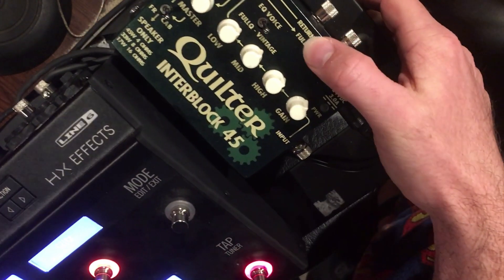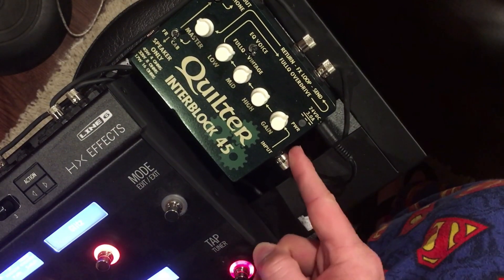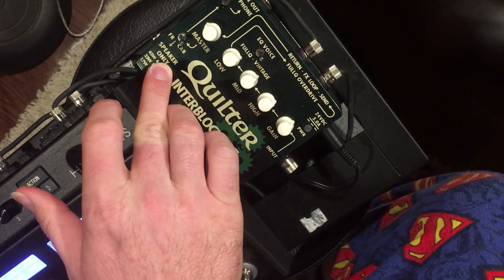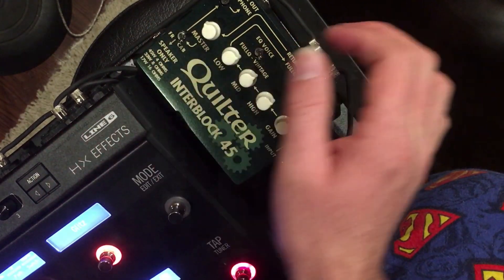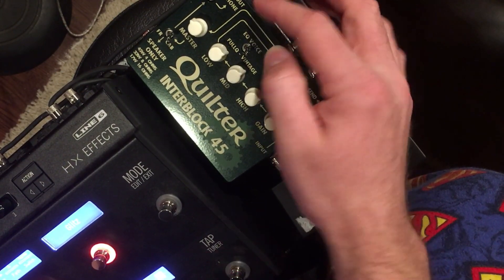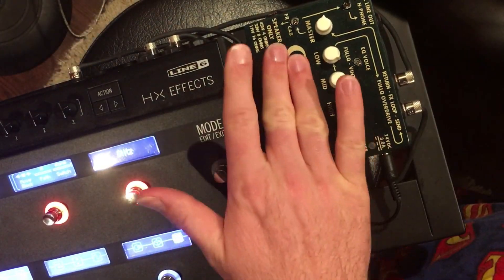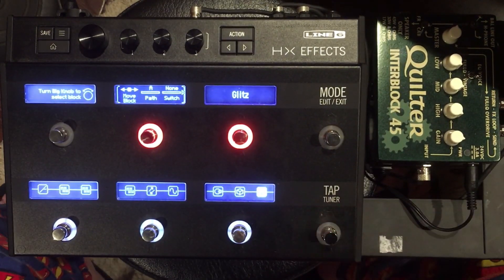The amp I'm using on this board is the Quilter Interblock 45. It does have a send and return, and it has an input just like a real amp. Here's my effects loop and here's my input. I can either go out to a speaker cab or to an FRFR cabinet. There's also a balanced line out — I can go directly to a mixing board. And here's the master volume for that. Using a small amplifier like this doesn't mean you can't plug into a Mesa Boogie or a Fender Twin or whatever you want.